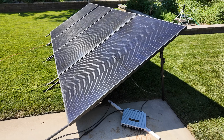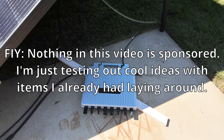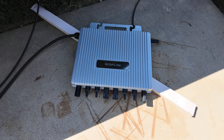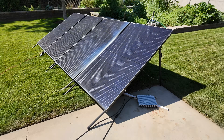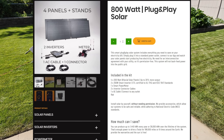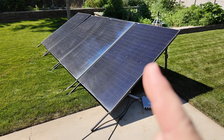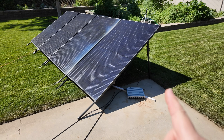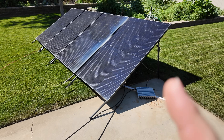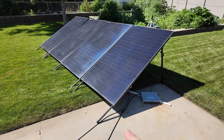Quick insert here — those of you outside of Utah, do not despair. Currently EcoFlow is only shipping and selling these if you have a Utah address. Those of you who live outside of Utah, I think I have found a solution for the rest of you. It's forthcoming in a video, so be sure and subscribe so you don't miss it. Definitely continue to watch this video because the principles on how it works are going to be very similar, but the other one I found for the rest of you should be legal anywhere.